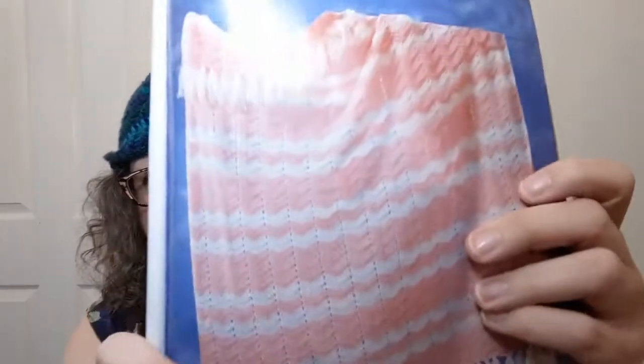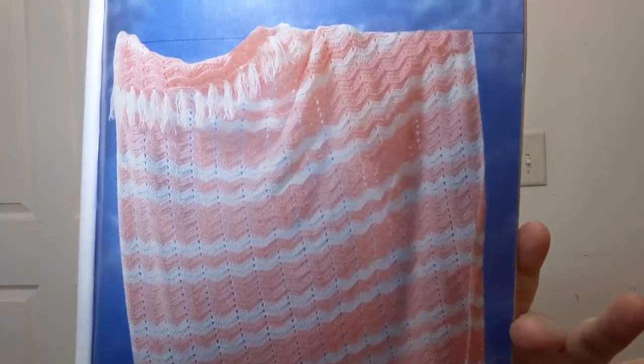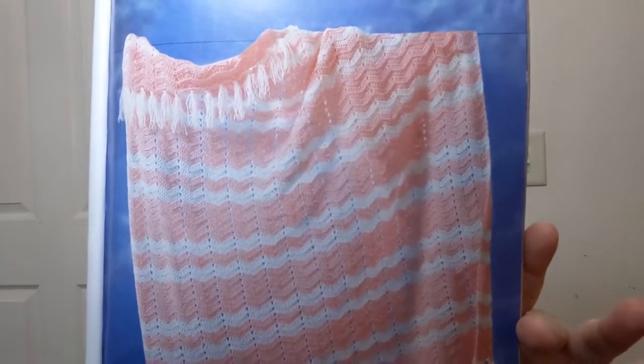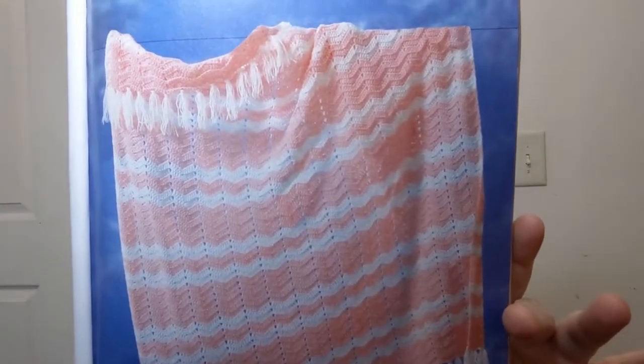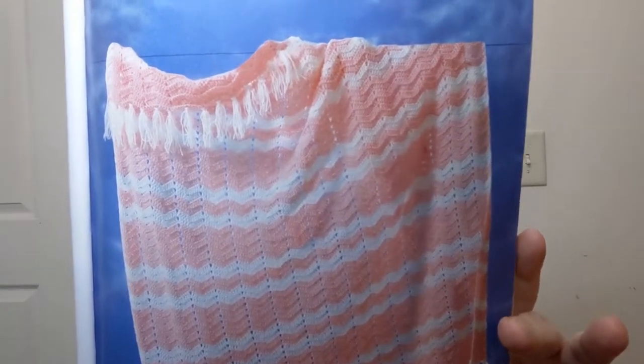This other one is called Candy Ripples — that is pretty, another wavy kind of project. This one is done in number two fine weight, they're calling it fine baby weight yarn. I'm thinking you could probably do it in a three and get away with it. It's also skill level easy and uses a 3.75 crochet hook. A lot of back loop working and stuff like that, but once you've done that once or twice you're like, okay. It's very pretty — I like the ripply effect.